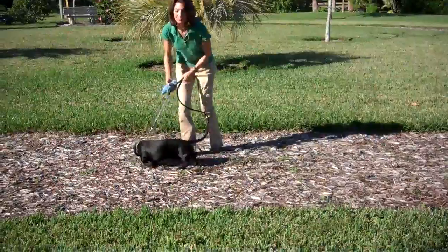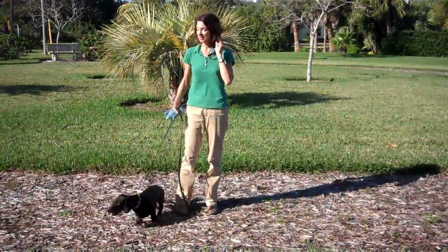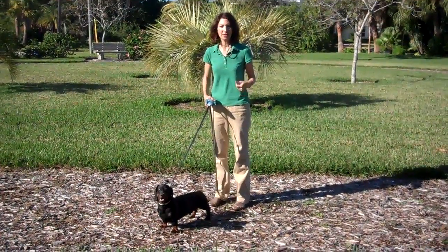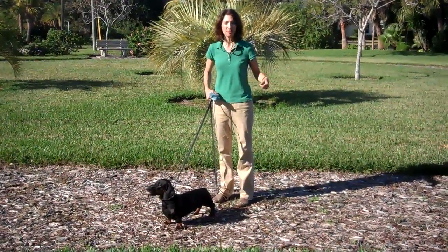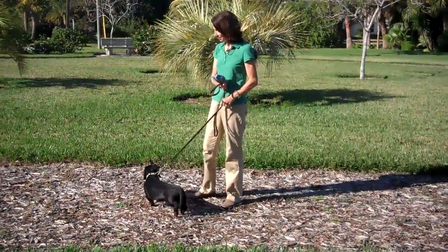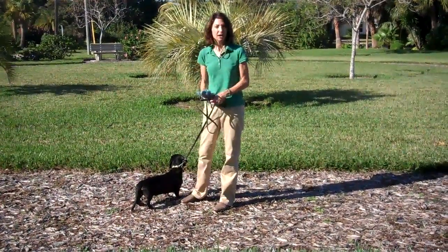And now he's going to learn a few walking manners. This is a challenging area for him because it's out in a park he's never been to before. But whenever you want your dog to be better at a command that he already knows, you are serving yourself well by taking him out in public to a new area. If he can do this in the new area, he could certainly do it around your house or apartment.